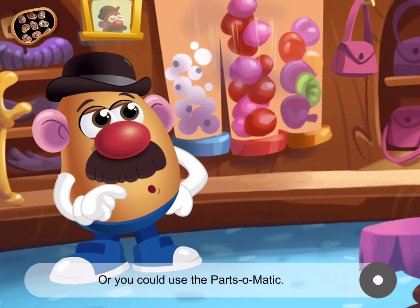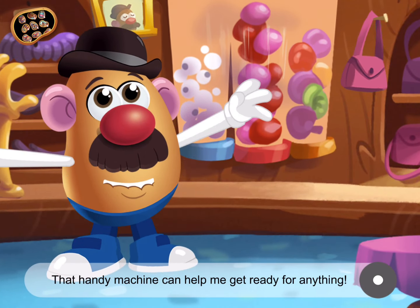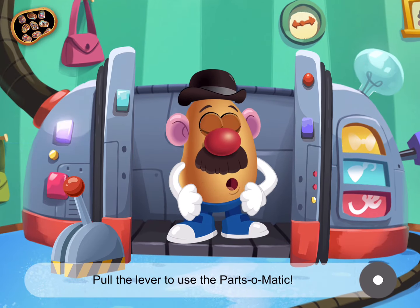Great! Or you could use the Parts-O-Matic. That handy machine can help me get ready for anything. Pull the lever to use the Parts-O-Matic.